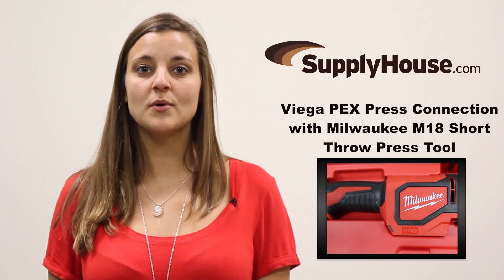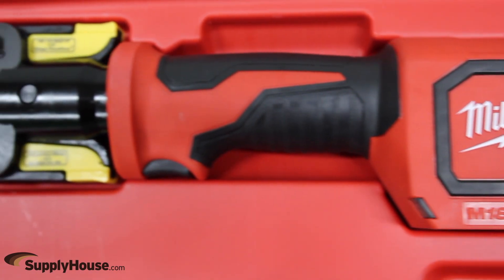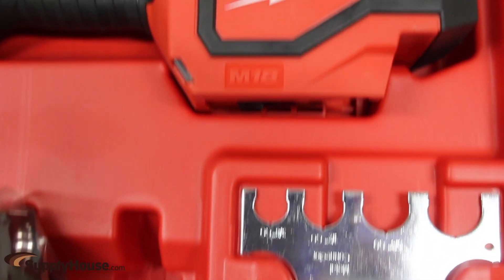Hi, it's Kari from SupplyOS.com. Today we're going to show you how to make a VEGA PECSPRESS connection using the Milwaukee M18 short throw press tool. This tool is the fastest crimp tool for PECSPRESS on the market, pressing 40% faster than the competition and providing users effortless installs from branch to fixture.